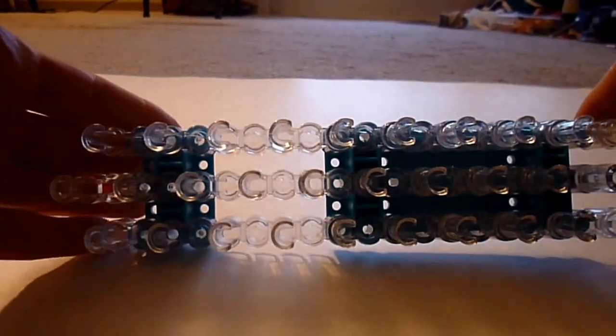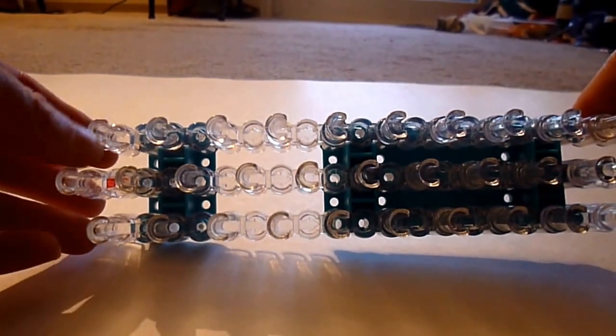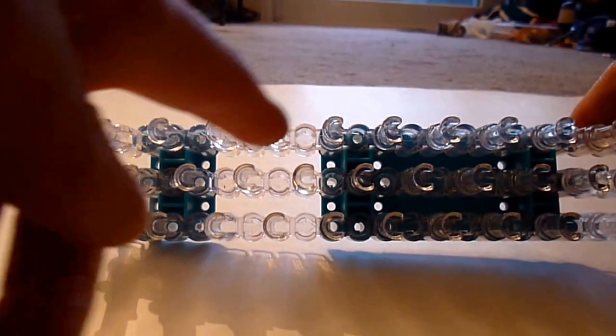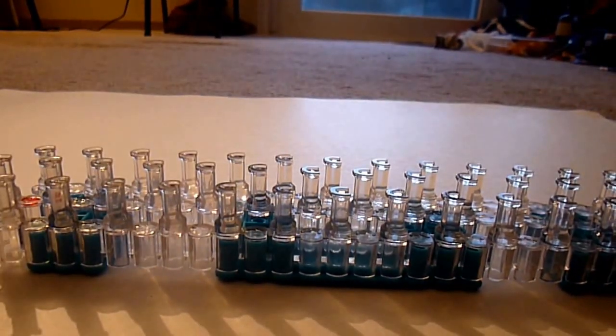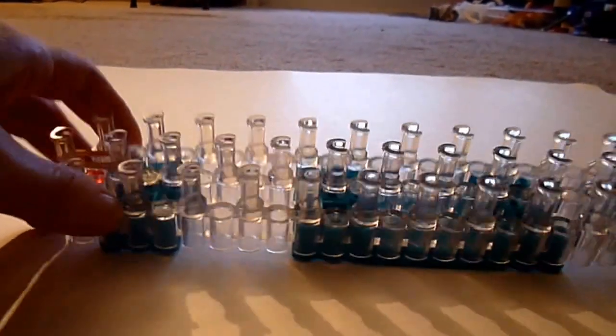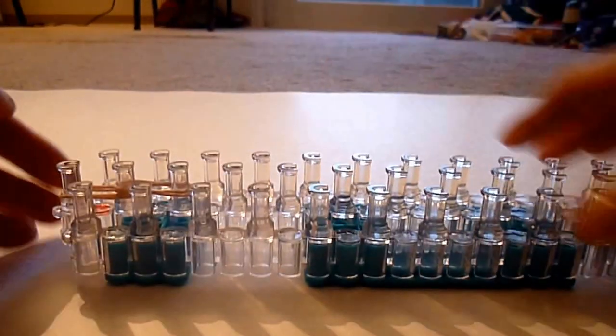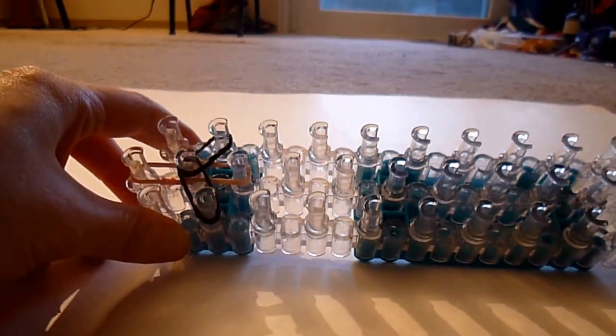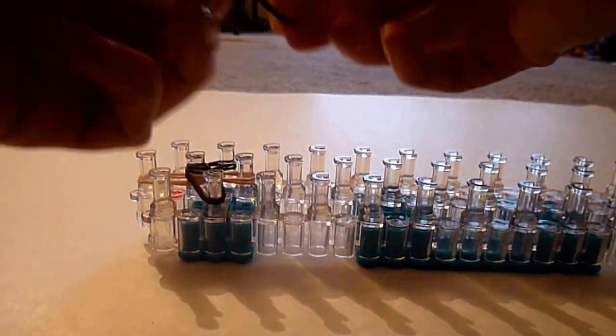The loom is in the offset configuration — middle row just above the other two, with the open part pointing down. We're taking two skin tone bands from the top center peg to the second peg in the center, and another two skin tone bands from the second to the third. Switch to black: come down from the second center to the second right, and two from the second center to the second left. We want one set of double bands down either side.